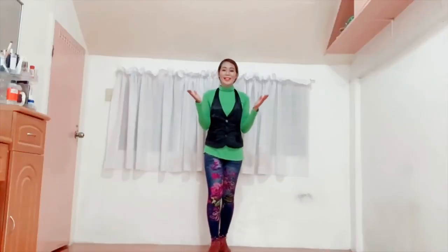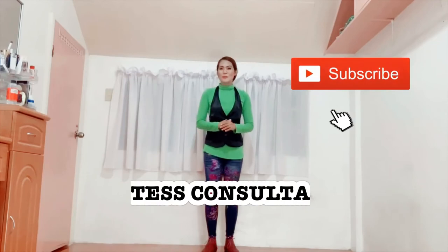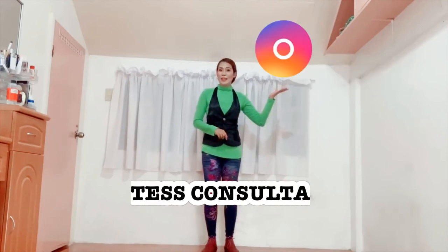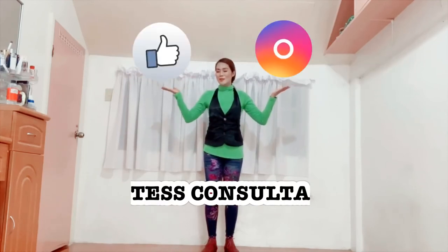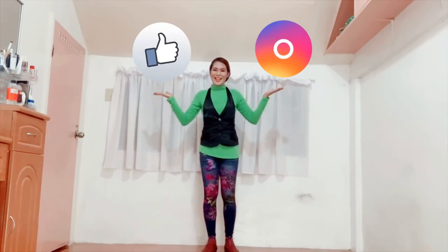So that's it — that's my dance tutorial for TALA by Sara Jeronimo. Sana po nagustuhan ninyo at sana makatulong sa inyo. Again, before you go, please don't forget to hit the subscribe button in my YouTube channel, and follow me on my Instagram as well as like my Facebook page bearing the same name, Tess Consulta. Thank you so much for being with me. Bye-bye.